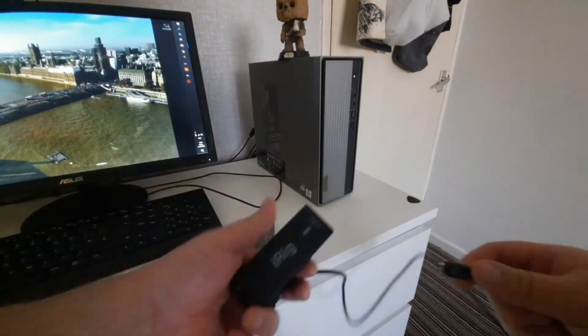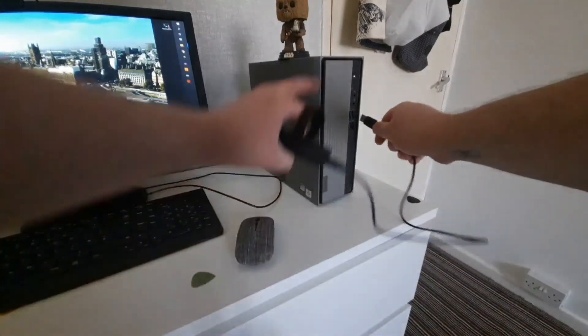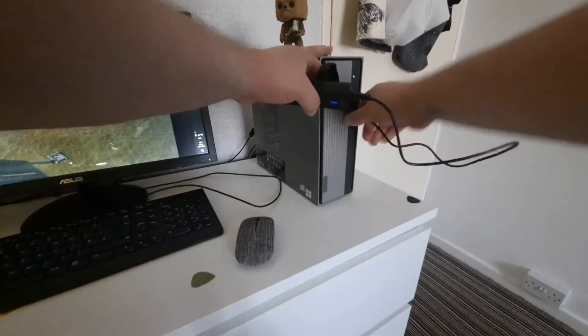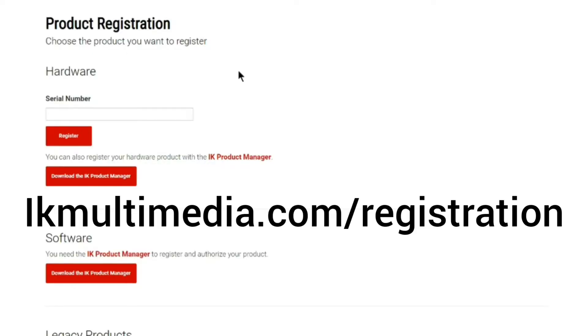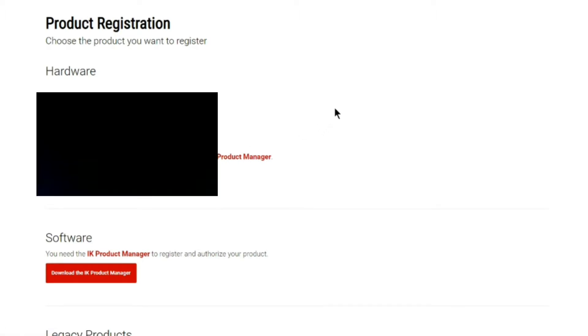The first thing is to plug it in and let Windows do its thing. Then go to ikmultimedia.com/registration, download the IK Product Manager, and after you've installed that, put in your serial number and you will get access to your software.